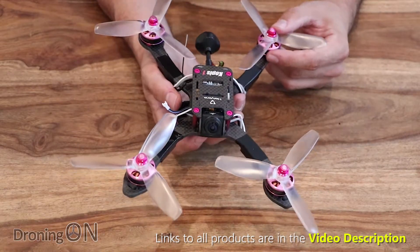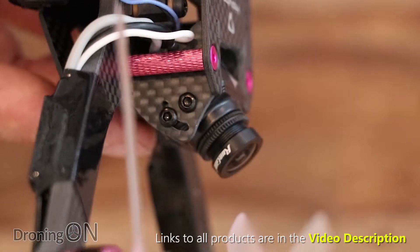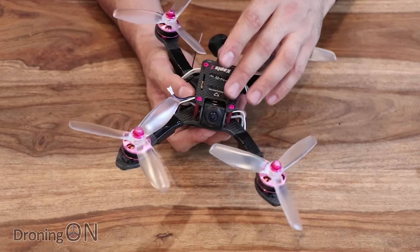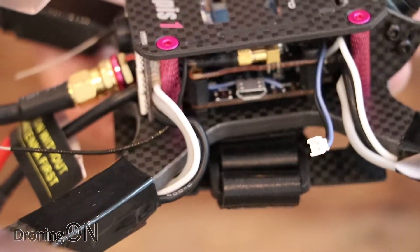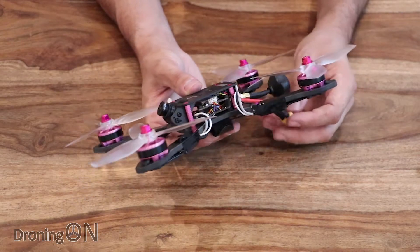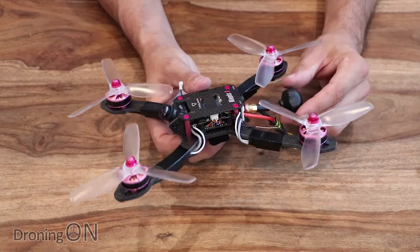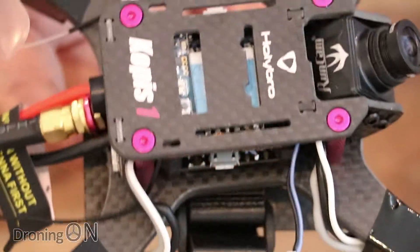Being a RunCam Swift Mini, you get features like WDR — wide dynamic range — which means the brightness contrast between ground and sky is automatically handled, so your picture should look beautiful all the time. The camera is fully tiltable; it comes preset at about 60 degrees but tilts all the way up to 90 degrees. Connected to the camera is a VTX by ATL — their HV range — a 40-channel switchable VTX with power output between 25 and 600 milliwatts. At 600mW you'd probably knock out your local TV station.